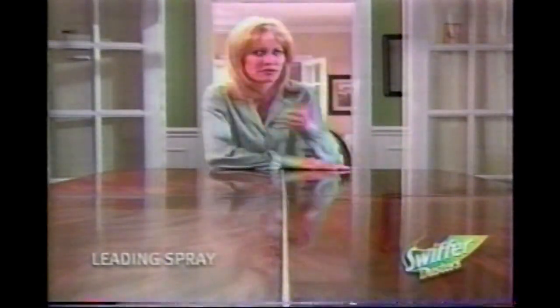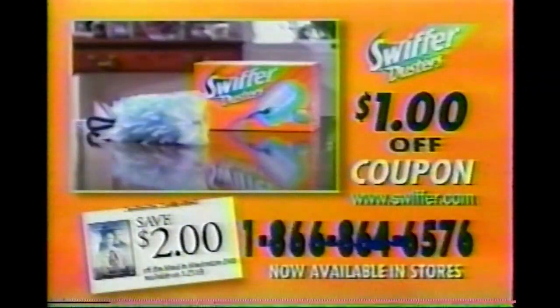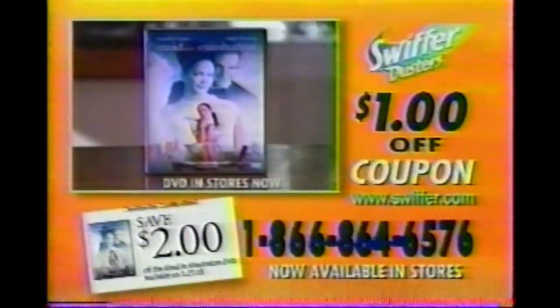Use it on virtually any surface with no dulling residue like you get from some sprays. Call the toll-free number now to get a free $1 off coupon for new Swiffer dusters. You'll also receive a special $2 off coupon for a Made in Manhattan DVD.